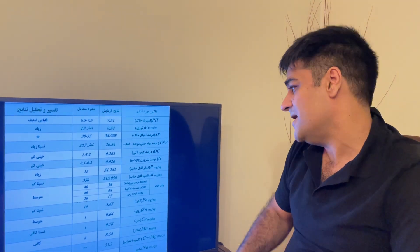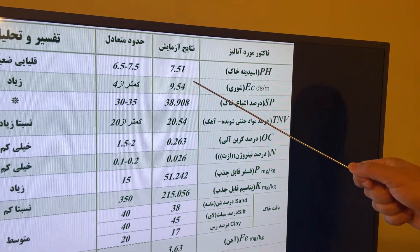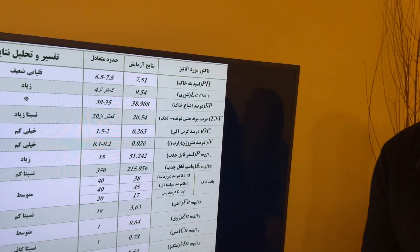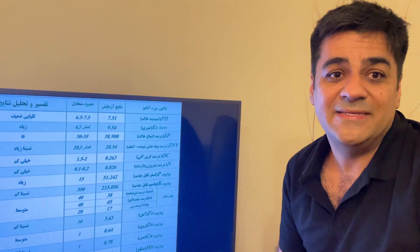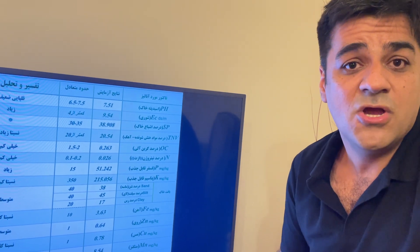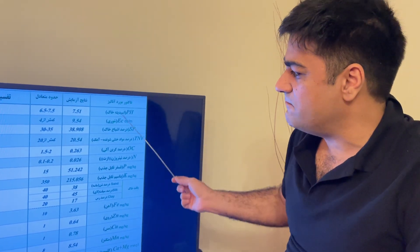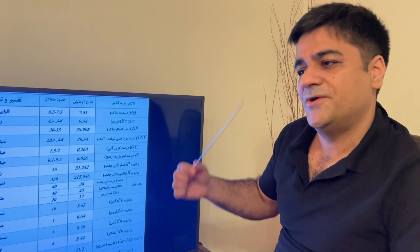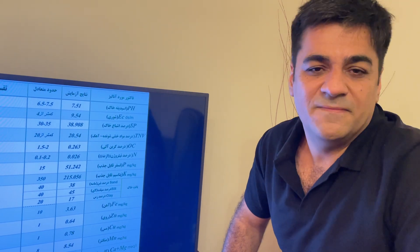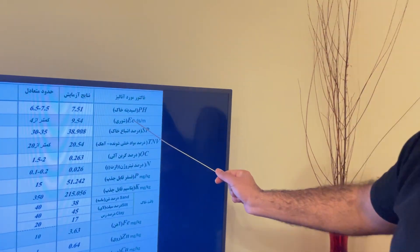First, the acidity: the pH of the received soil is 7.5. This is very high. For saffron, the best pH is 6.8. If you provide great fertilizer, great soil, great organic matter, but the pH is 7.5 or even 8, this destroys everything. The substrate pH is very important.